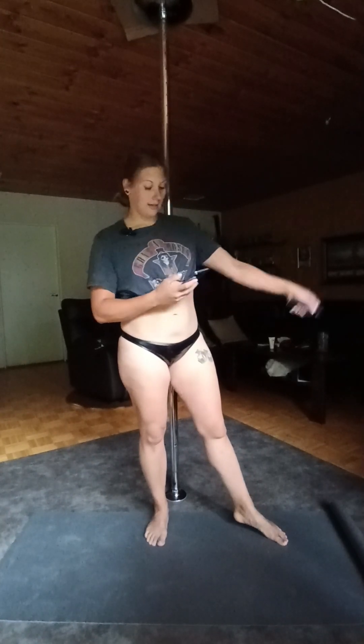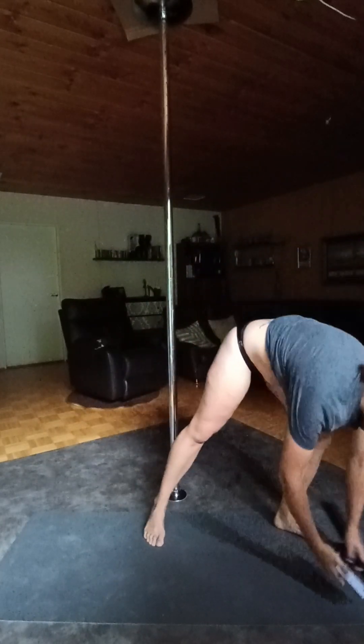Hi, welcome to this warm-up video. It's 15 minutes long, so let's get started. This is created for pole dancers who are about to start pole dancing, so first we start with the wrists.